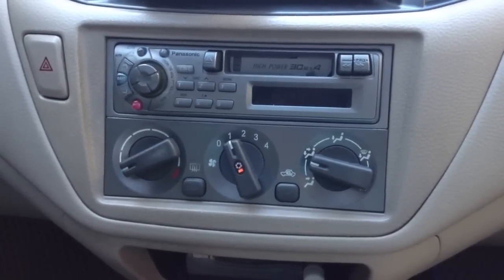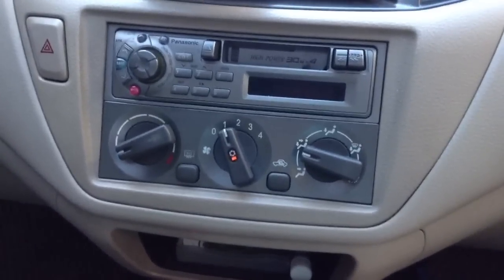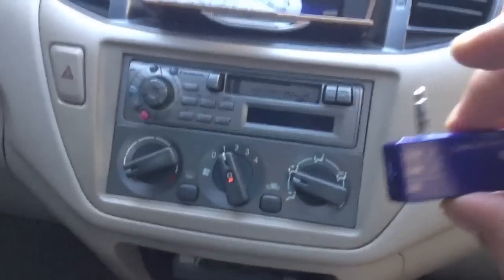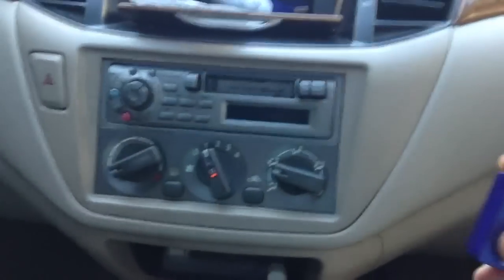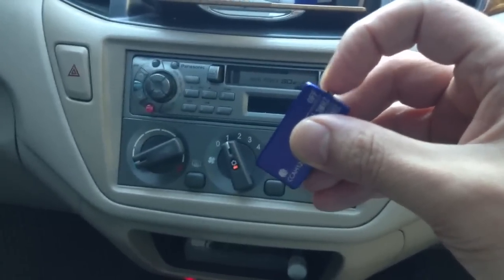Hi, this is a demonstration video on how the AFM transmitter from iPhoneFMTransmitter.net works. Right now we have the car radio set at 87.9. You can hear that there's a lot of noise going on, and now we're going to switch this on.